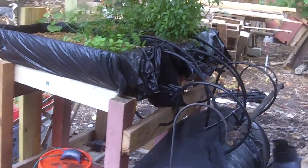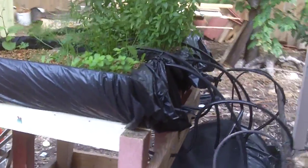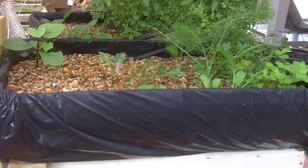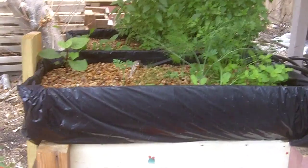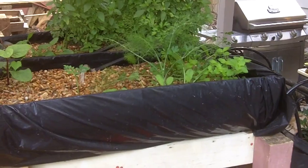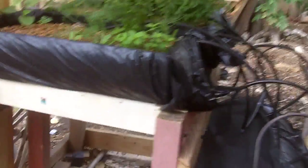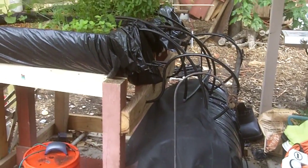Oh hello! Here's my Barrelponics system. Let's start over here. You can see I've got it wrapped in contractor trash bags because it's the clear kind of clear plastic barrels that I got for free — can't argue with free — and I need to make it so the sun doesn't get to it and create algae and stuff. This was a cheap way to handle that; I got a box of them for like 15 bucks.